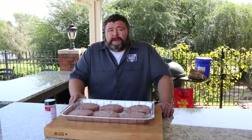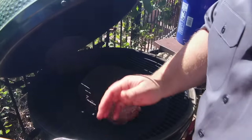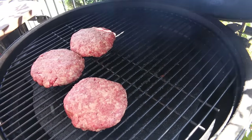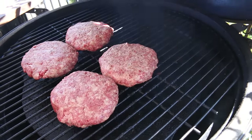Now the Big Green Egg is up to temp. I'm transferring the burgers over to the cooking grate, placing them directly over the heat diverter. They're gonna sit here and cook and absorb some of this hickory smoke — I put about three chunks of hickory grill wood on there. Use your favorite wood; I love the flavor hickory gives these burgers. We'll check on them in about 20 minutes, looking to take them up to about 140°F. It'll probably take 45 minutes to an hour.